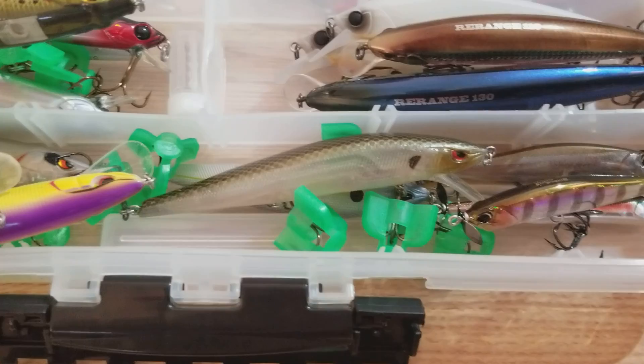And then over here we got the Spro McSticks. And then right down there, those are just spy baits but those will have their own bag or their own box eventually. So that's my jerk bait box — that's all the jerk baits I have at the moment.